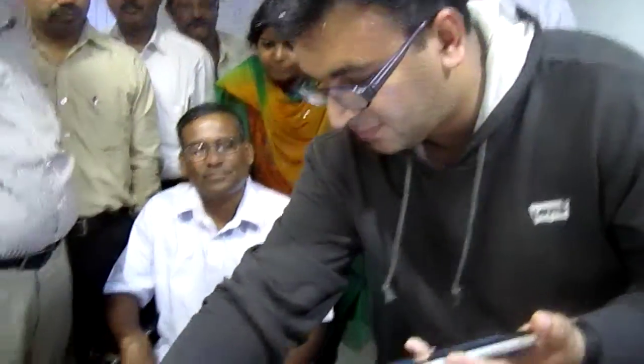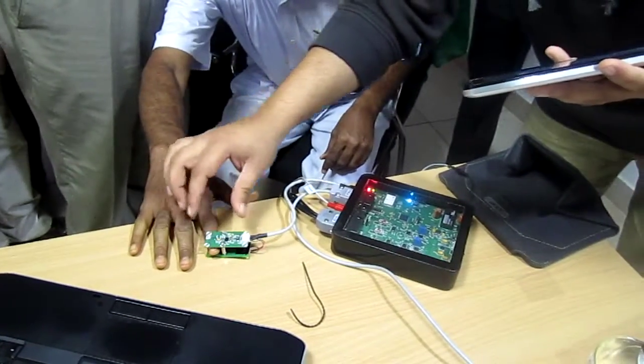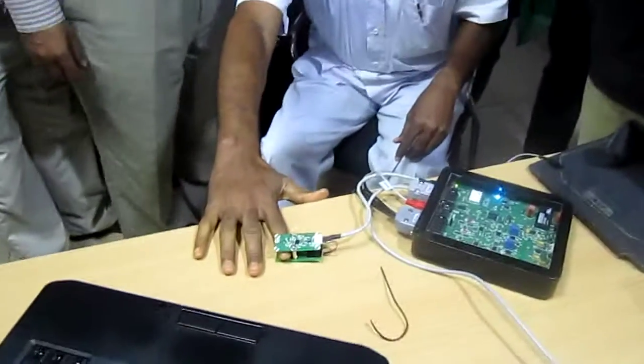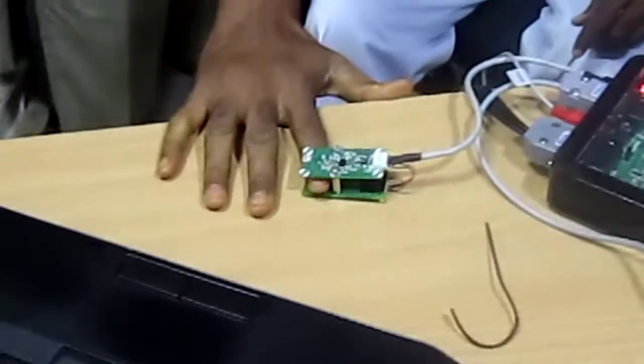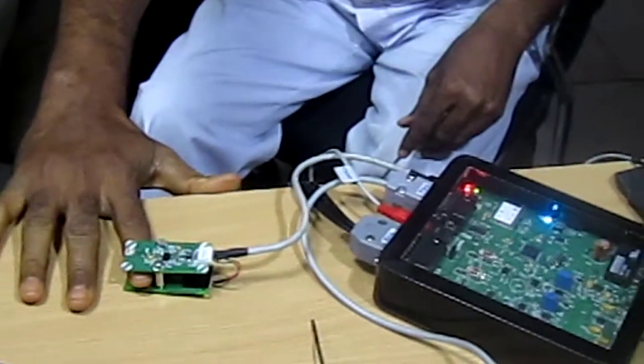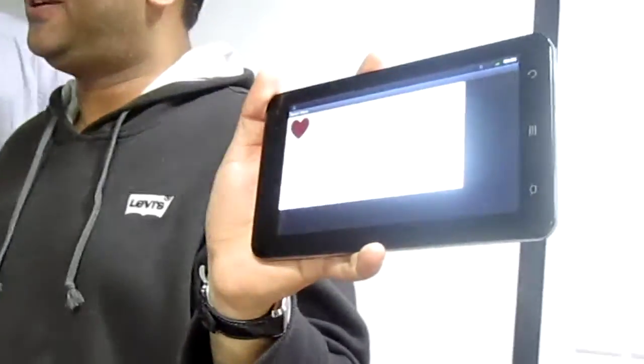Put your finger in between these two, sir. Over a period of around 30 seconds, it'll calculate your heart rate. Hopefully he's excited, so we'll see an elevated heart rate. He's actually around 103 right now. So we actually got him nice and excited about that.